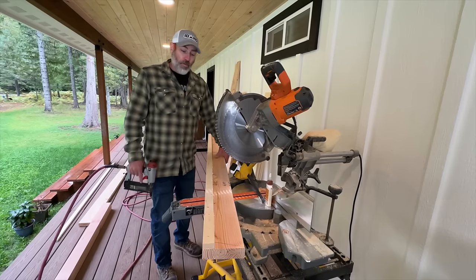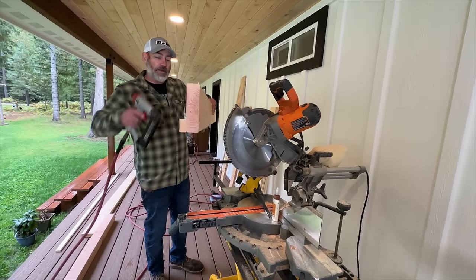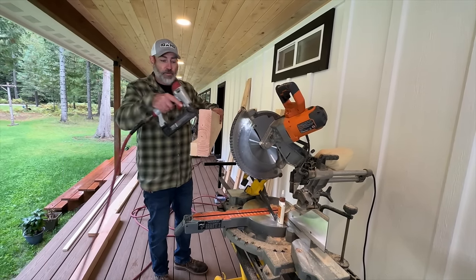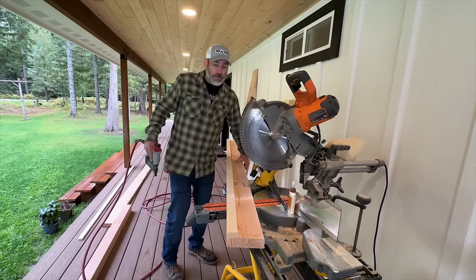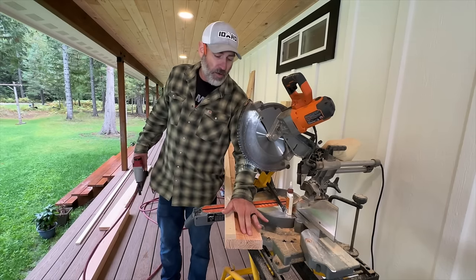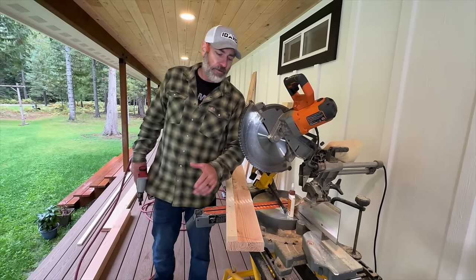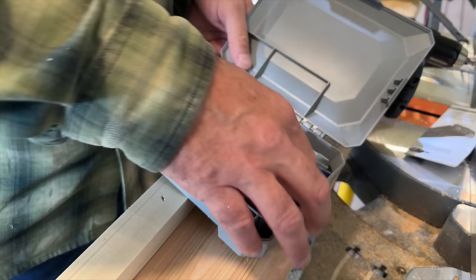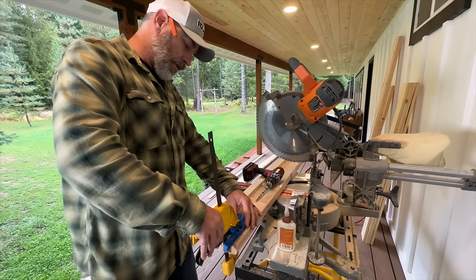We've got one of the long supports here — 2x4s go across this way, sitting on this piece to hold up the mattress. The next step is to do the other side, and we've got to drill some pocket holes so it can mount to the post. We've got our pocket screw jig here and we're going to go ahead and drill our holes so that we can mount it all together.